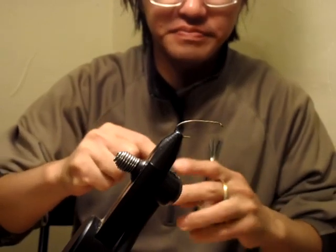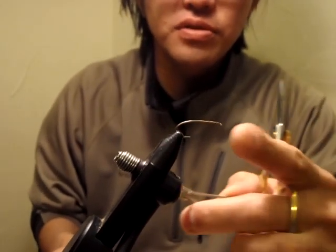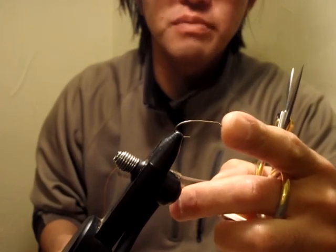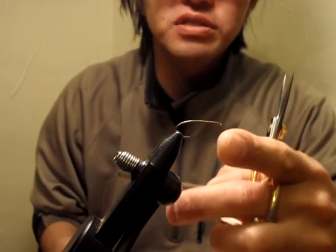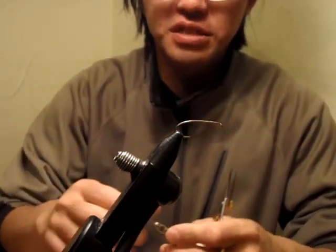Okay, now this is my tie. First, the hook. I'm going to use a Daiichi 280 or MFC 7231. Both of them are 2x long, curved hook, and this is size 8.